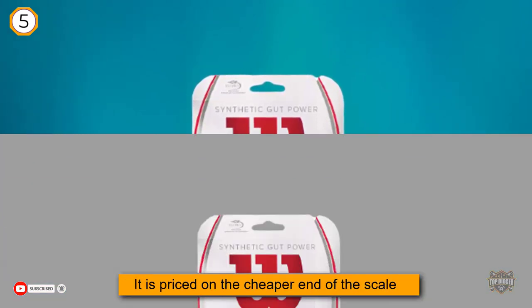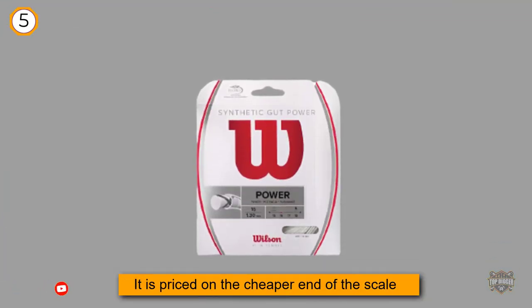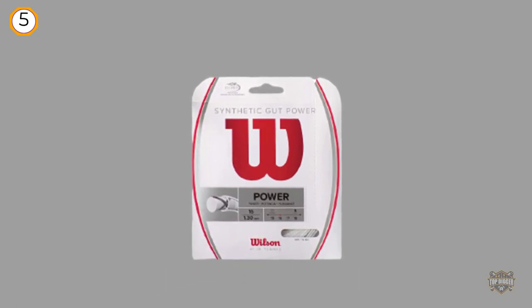The elastic feel and response you get when playing a shot with these strings on your racket is superb and very similar to natural gut.